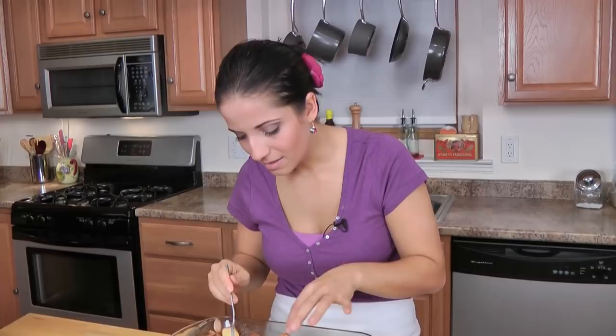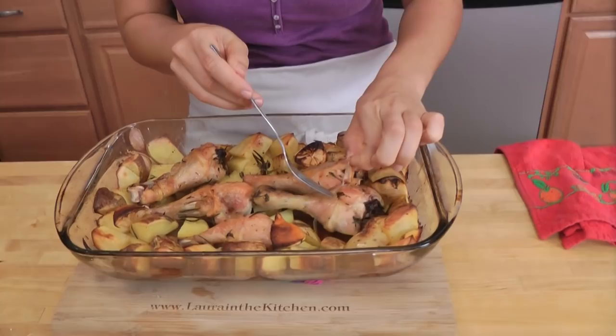The skin is so nice and crispy — I've got to get a piece of the skin. Okay, enough said — I'm going to have dinner, I'm starving. This looks delicious and it was so super simple to make. You're going to go in your kitchen, make this for dinner, and you're going to be in business. It's easy, simple, cheap as chips. I hope you guys have enjoyed spending time with me. To get this recipe and others, go to www.lauranykitchen.com and I'll see you next time. Bye!